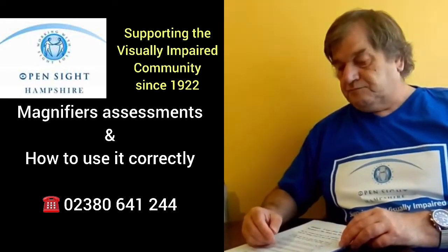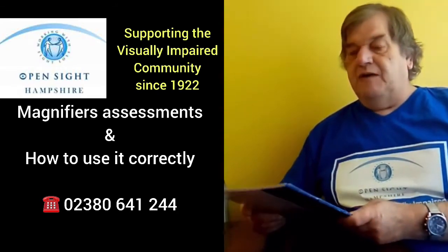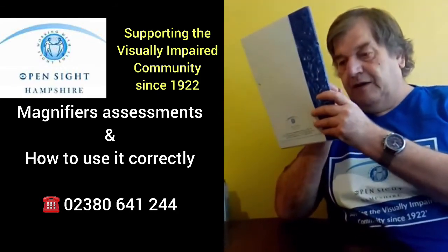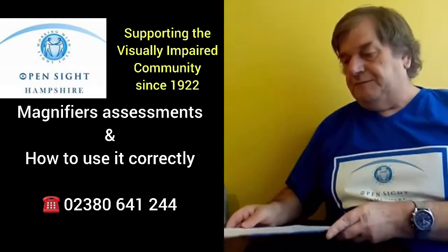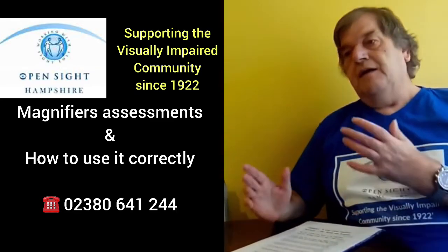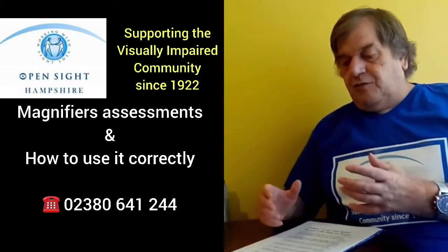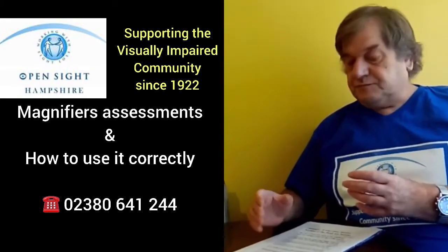You will find with a magnifier you see so much more when it's up close to you like that — so much more — and you can keep things in focus better. That's why as well, if you have one that's illuminated it is better, because otherwise getting lighting there is quite difficult.